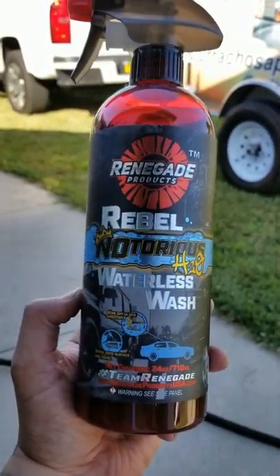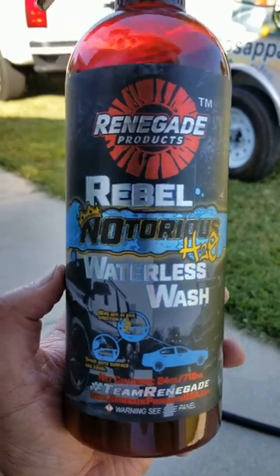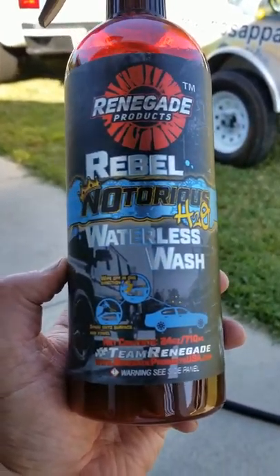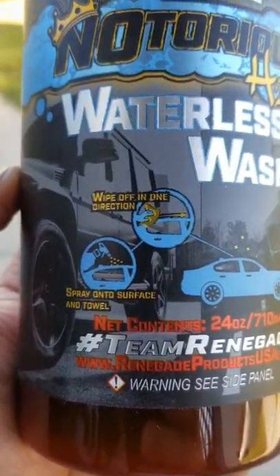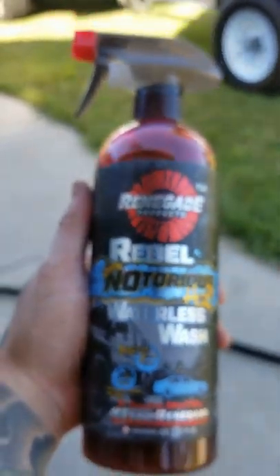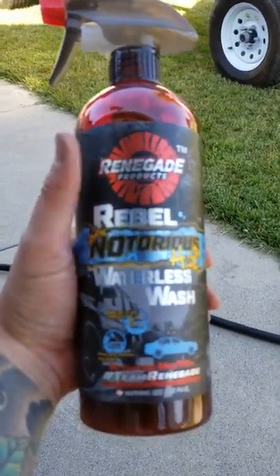Instead of bucket and soap and hours of work, I'm just going to use this stuff right here — the Rebel Notorious Waterless Wash. It's basically a car wash bucket and brush all in one, except you just spray on the surface, wipe in one direction, and use microfiber towels. You can get those at Costco really cheap. Save yourself a lot of time, aggravation, and money. Get it at my website.